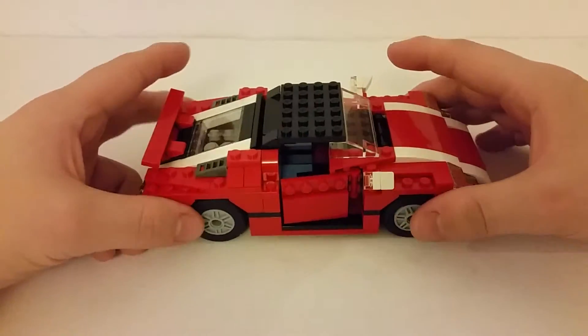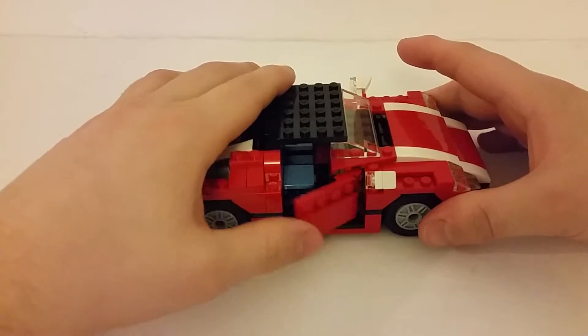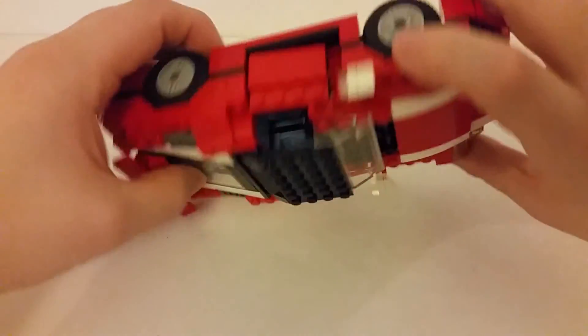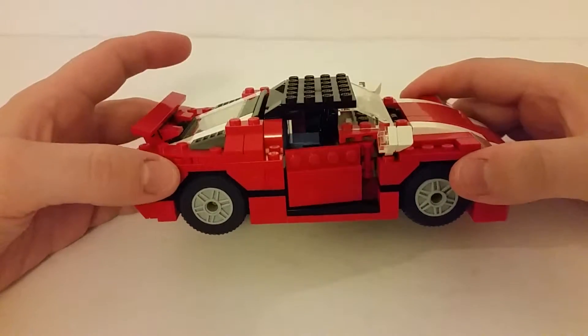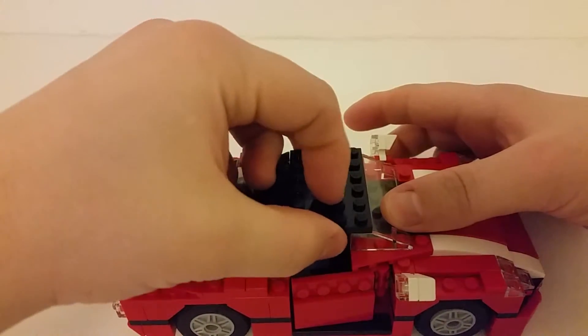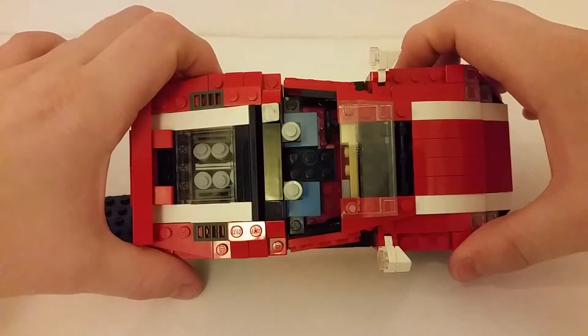So we'll look at the other side quickly — pretty much the same design. Nice opening door again, it doesn't come out as far as it could do, but it's a nice hinge in there. You can easily take this top off — it's only held on by a few studs, so you get a nice open top canopy.